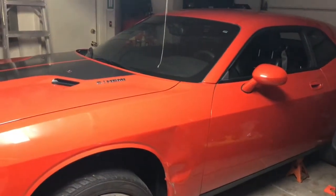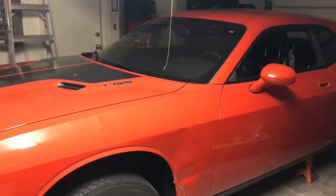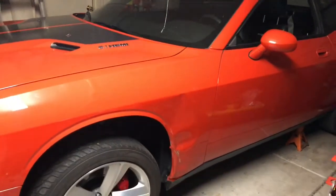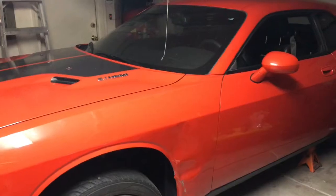Hey man, sorry it took so long for me to get this video to you, I've been just screwing around. Anyways, you've asked for some views of the undercarriage, so I got her up on jack stands, and I'm gonna jump underneath in a little bit and show you what's up.